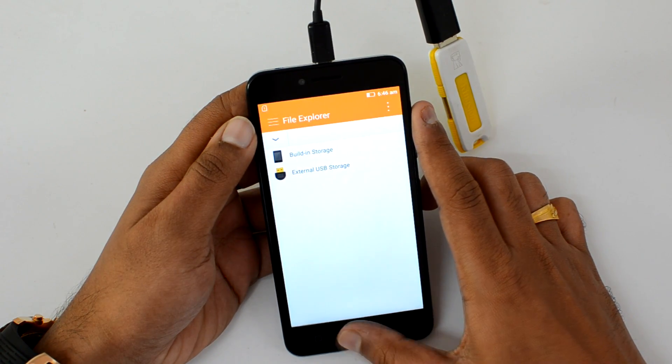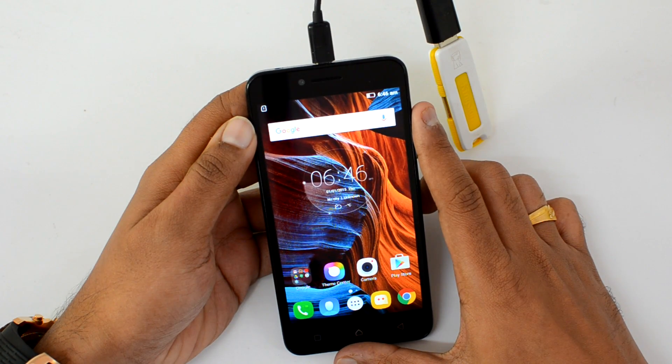That's a quick video on the OTG support on the Lenovo Vibe K5. Hope you liked this video — don't forget to hit the like button and also subscribe to our YouTube channel for more videos. Thanks for watching and have a great day!